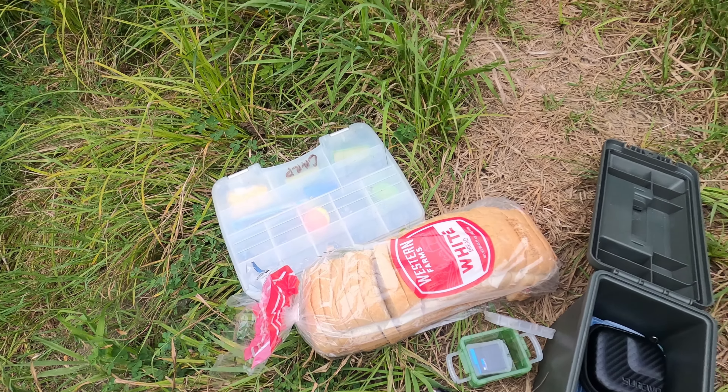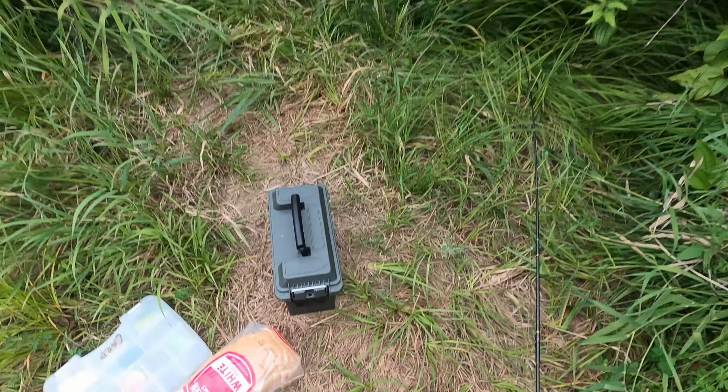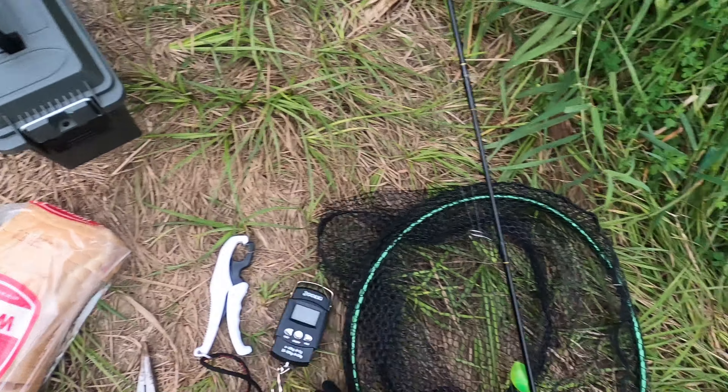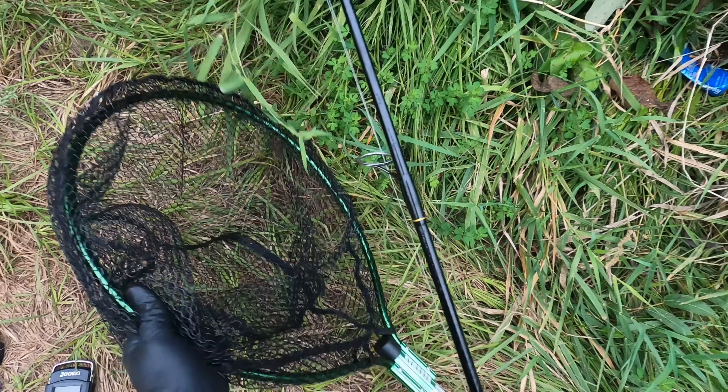I also have a scale and a gripper out of my bass fishing stuff, but I want to weigh any fish that I catch. And I got a net — not the biggest net, but I think it'll be helpful. I can't really slide them up the bank here, so I guess just send it.